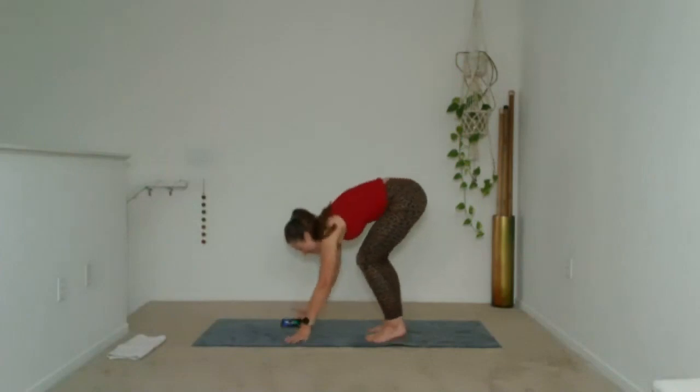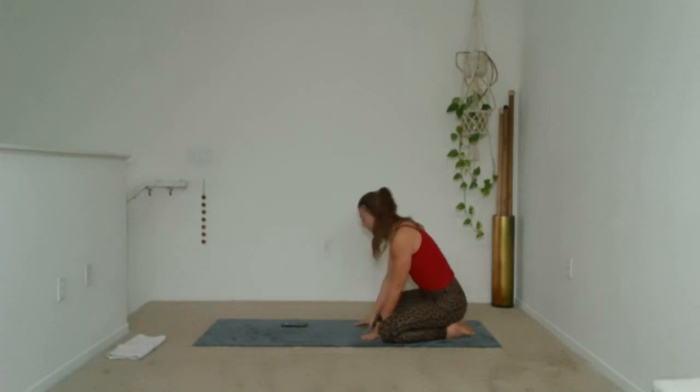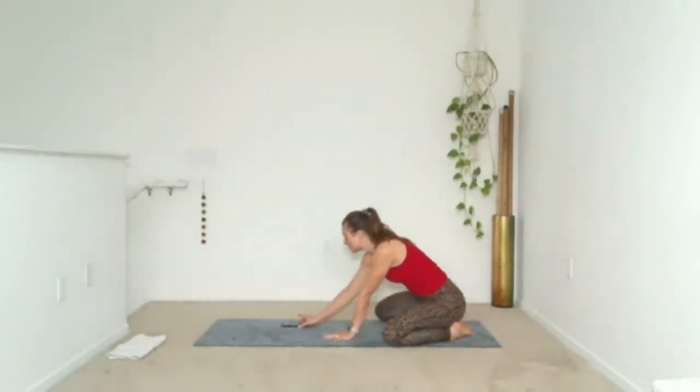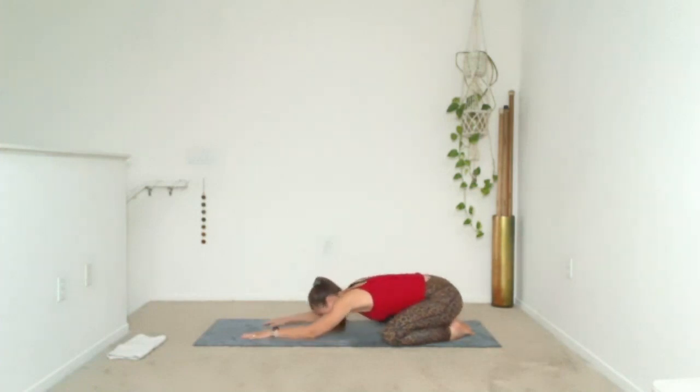We're going to start in child's pose this morning. At the very back of your mat, bring your big toes to touch. Walk your knees out wide — we have an external rotation of your hips, opening it for the morning. Reach your hands nice and long in front of you, relax your shoulders, and relax your head down to the ground. Take a moment to get here and arrive. Know that there's nowhere else for you to be — this is your time. Take it.